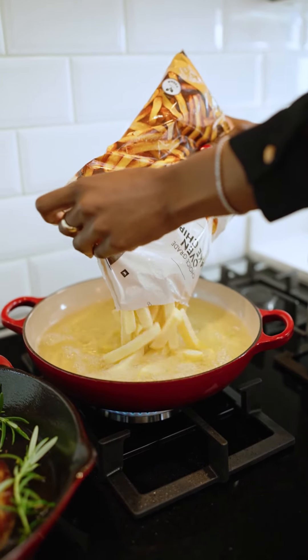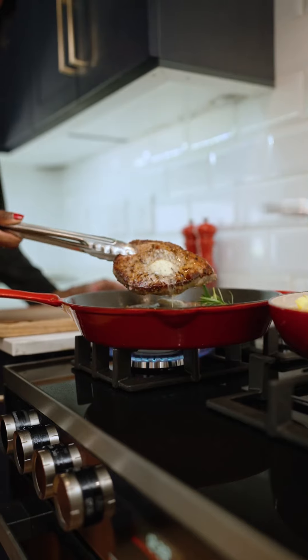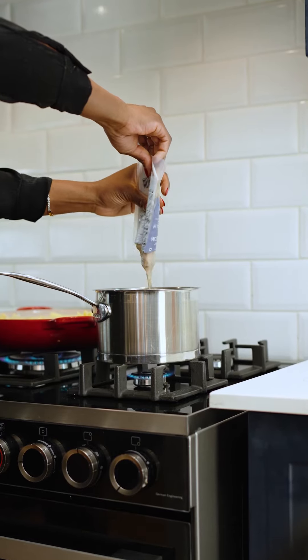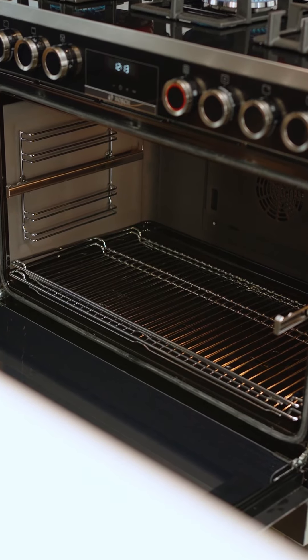Besides the fact that the oven size is massive and can cook meals in bigger portions, it also has closed door grilling that retains heat and odors within the cooker and reduces your cooking time.